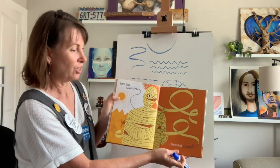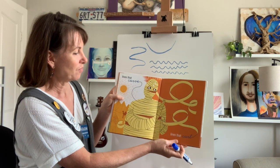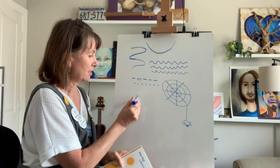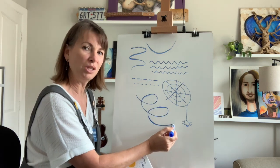Lines that curve and lines that curl. These lines that are unwrapping the mummy curl like this. Can you guys do those? They're kind of like loop-de-loops.